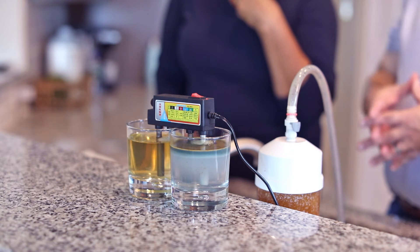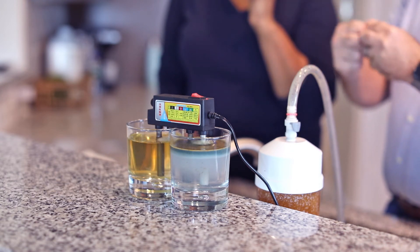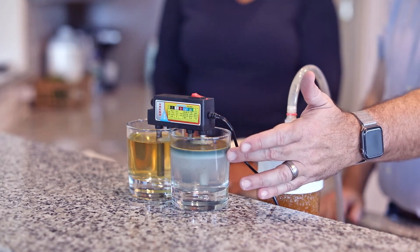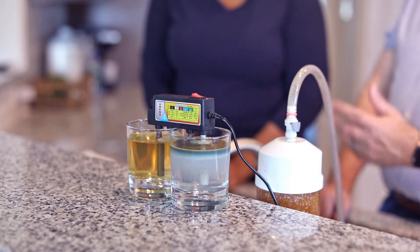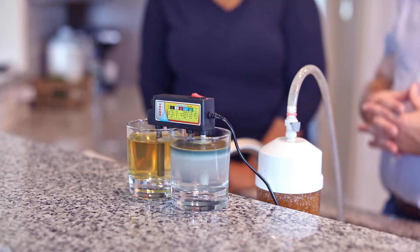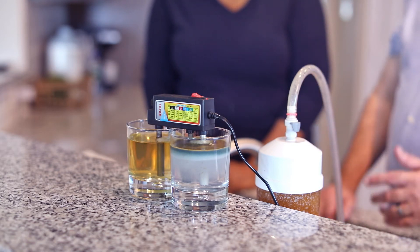The total dissolved solids reading is 682 parts per million. What's happening is it's using that to conduct electricity and it's pulling iron off the rod. So really most of what you're seeing here is actually iron from the iron rod — it's not actually stuff that's in the water. But it's a great visual demonstration of what total dissolved solids is and does.